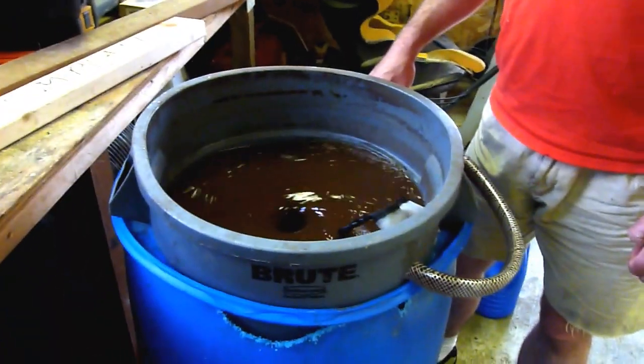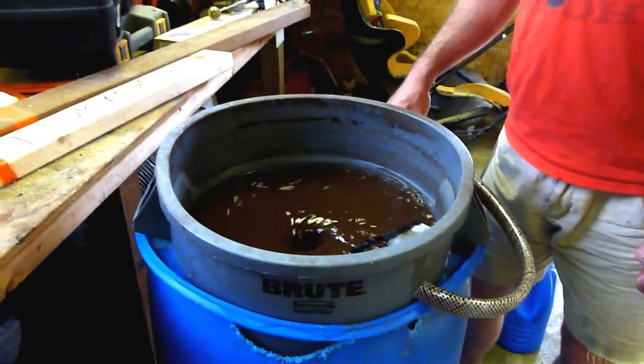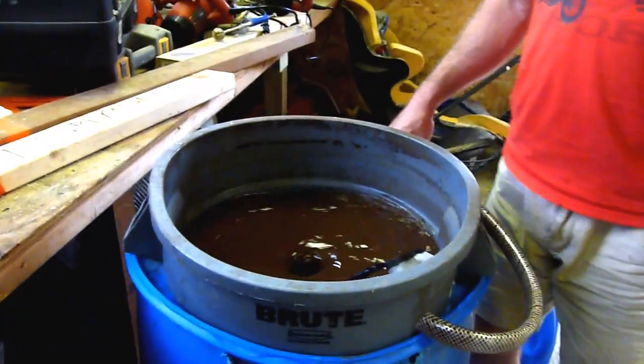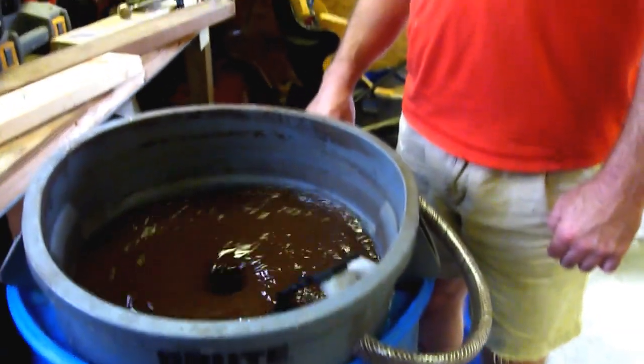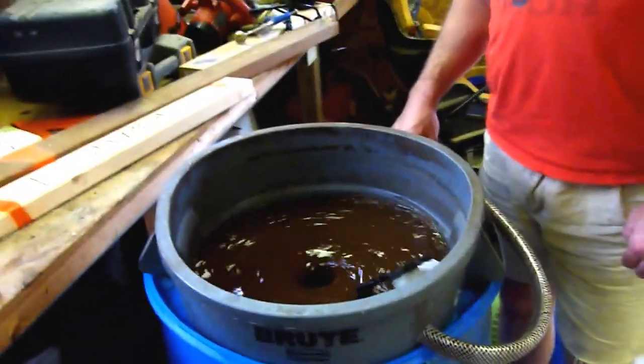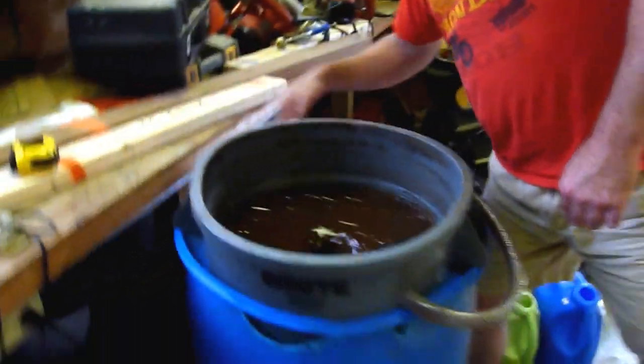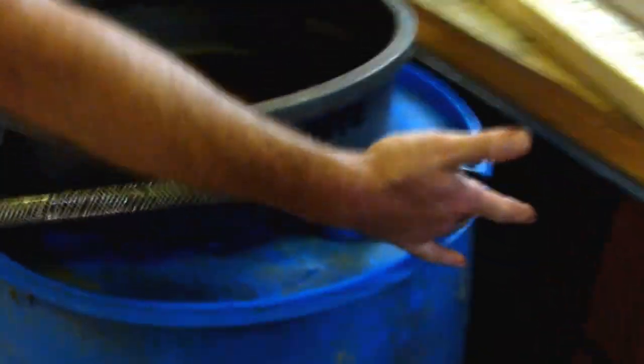So how many gallons is in there right now, do you know? I think I'm pushing 40. What's going on in this blue barrel? There's a pump down here — you can see that's where this hose is coming out from, and the cord going down to it.